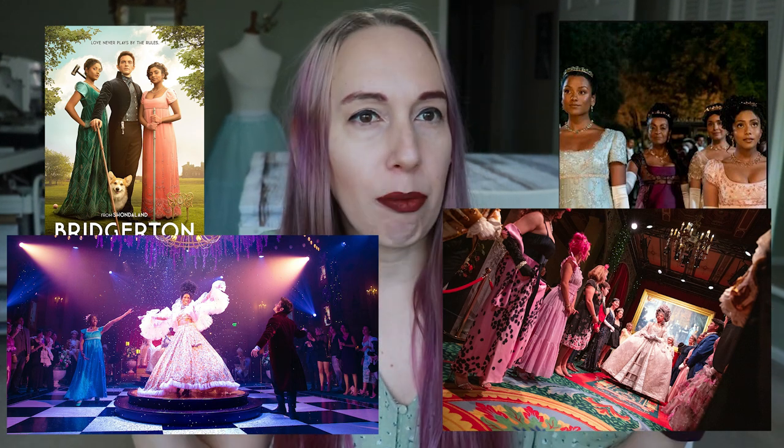All right, friends, we are taking a slight detour from Glinda's stuff once again this week. I have just fallen down the Regency rabbit hole, and while I have not seen the second season of Bridgerton, all of the Bridgerton costumes and this Bridgerton ball and all of this media that I have been fed over the last few months has made me think about Regency costuming. So I am going to be making Regency stays this week and a Regency chemise.